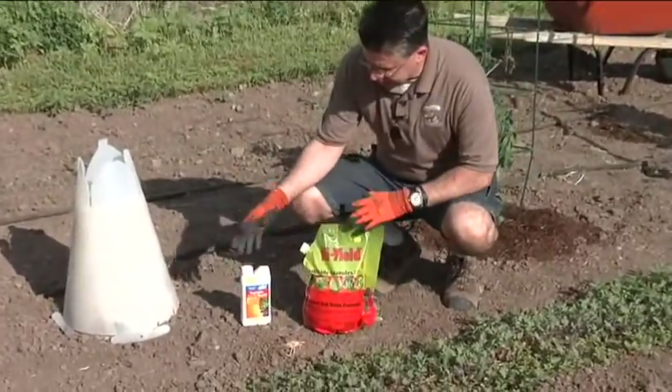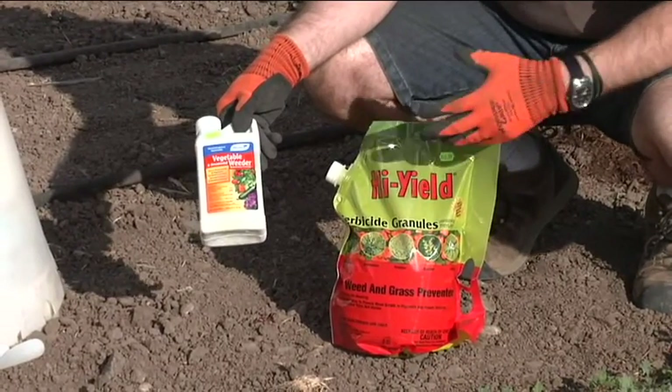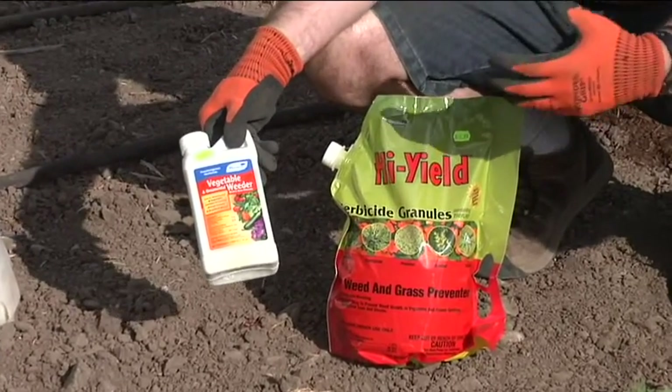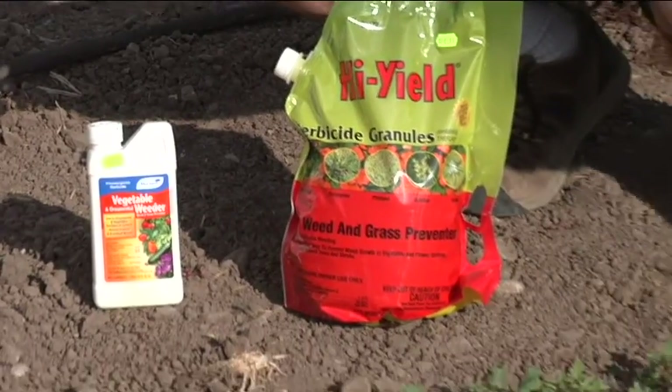Probably my favorite way to really control weeds is with a pre-emergent. We've got the same pre-emergent here in both a liquid form and a granule form. This particular product is called Treflan, and it will stop weeds from coming up for about six to eight weeks but won't affect anything that's already there.